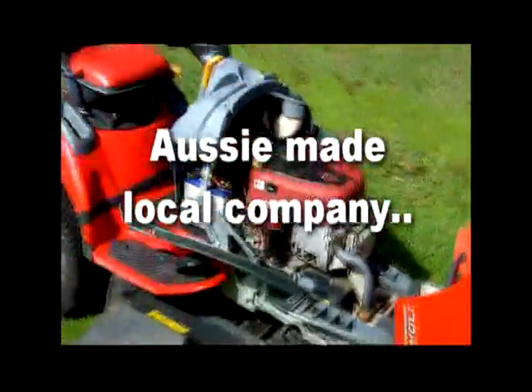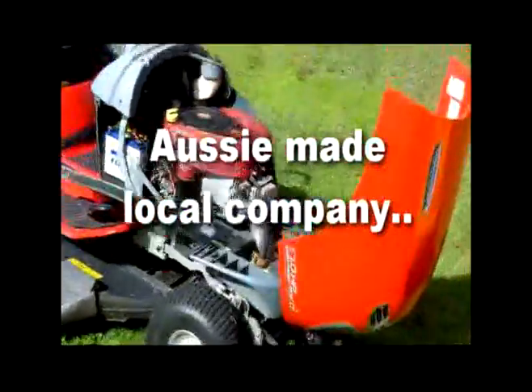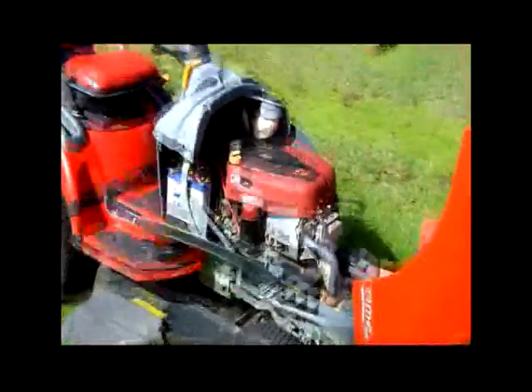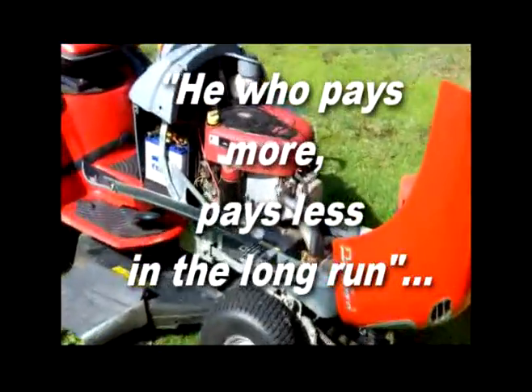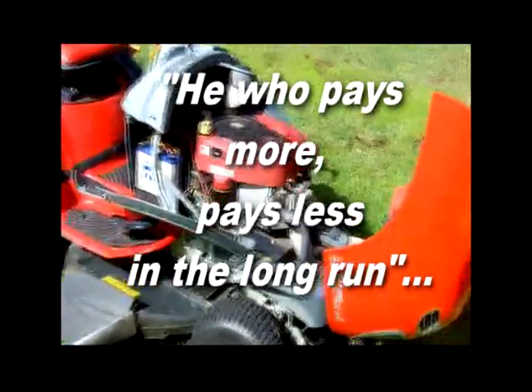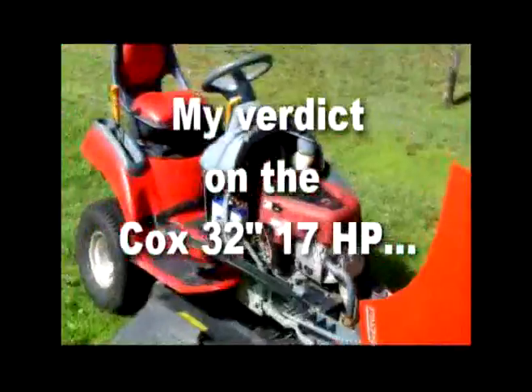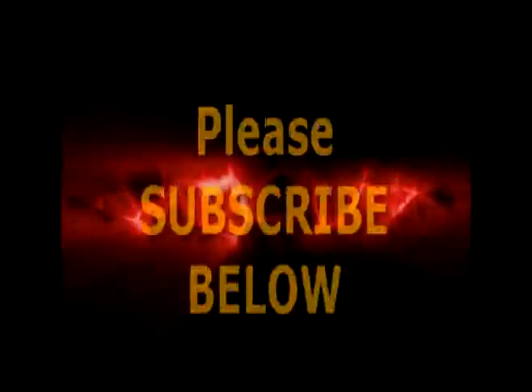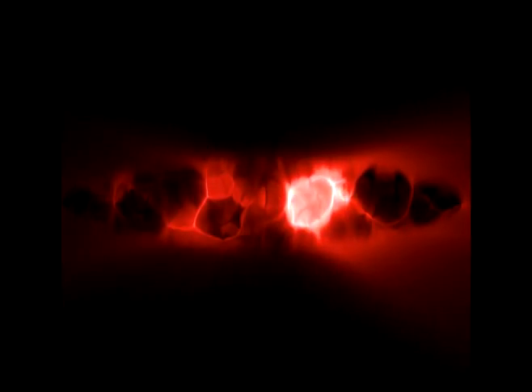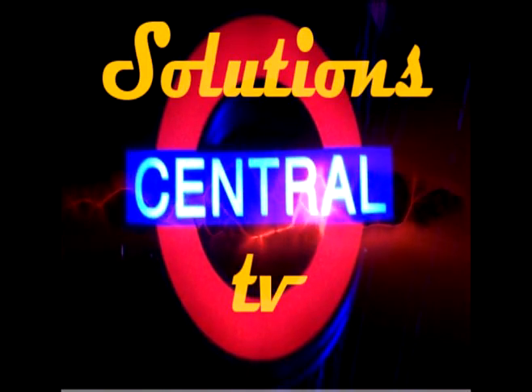You can replace the blades from underneath, just like you would on a normal lawnmower. So I recommend the Cox to anyone — it's an Australian company, easier to maintain, fewer moving parts. Yes, it costs a little bit more, but as the saying goes, he who pays more pays less in the long run. As far as I'm concerned, the Cox is a winner. Thanks for stopping by — please subscribe to Solutions Central TV and we'll see you in the next episode.